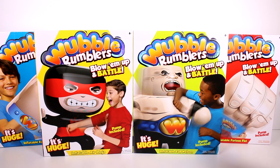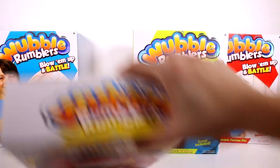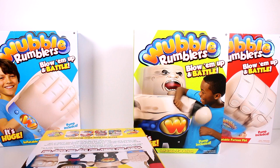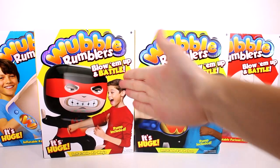We have the Inflatable Furious Fist over here, the Full Nelson, the Air Ninja, and the Karate Chop. The fist and the karate chop kind of look almost alike, but obviously one's a fist and one's just a regular hand for karate chopping.